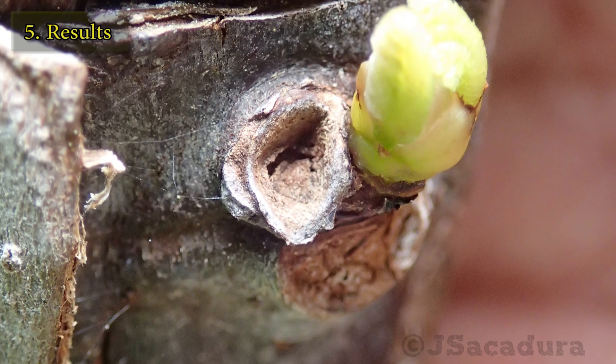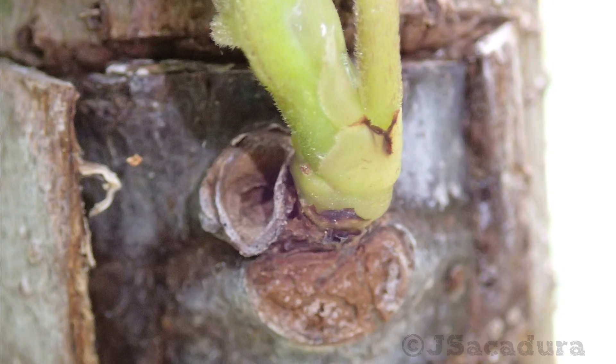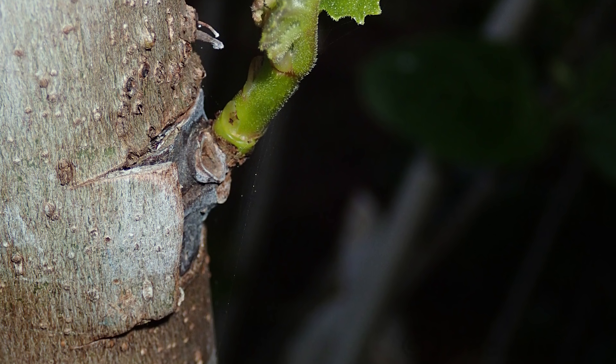If the graft is successful, the buds should start to grow after 3 to 4 weeks. This may vary depending on fruit type and time of year.